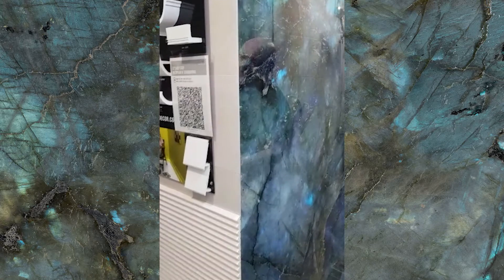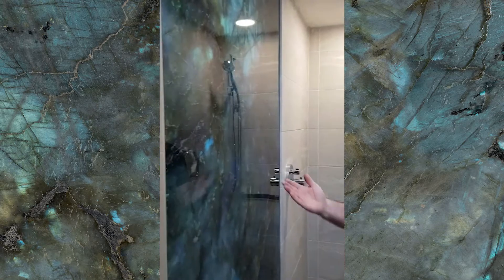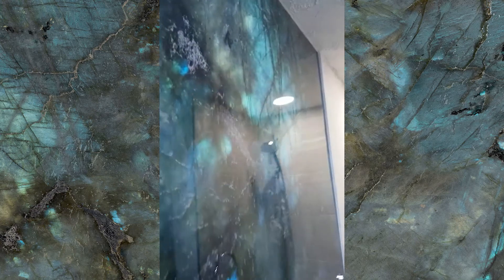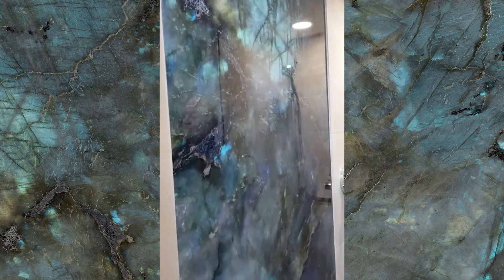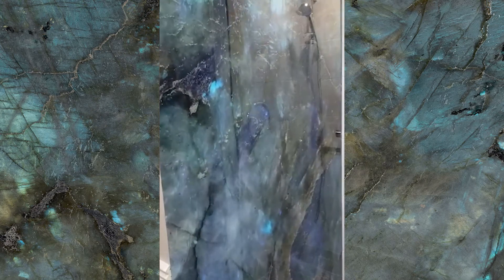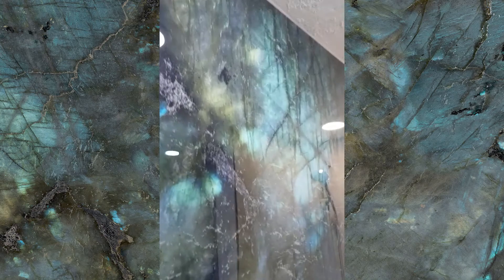And that's the Technic Grafica Stardust. Custom sized. Absolutely beautiful. I want my marble panel!